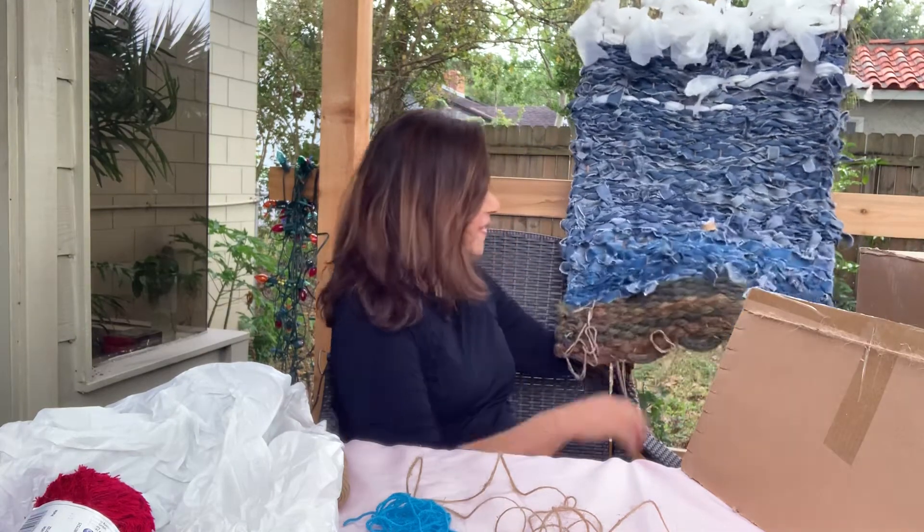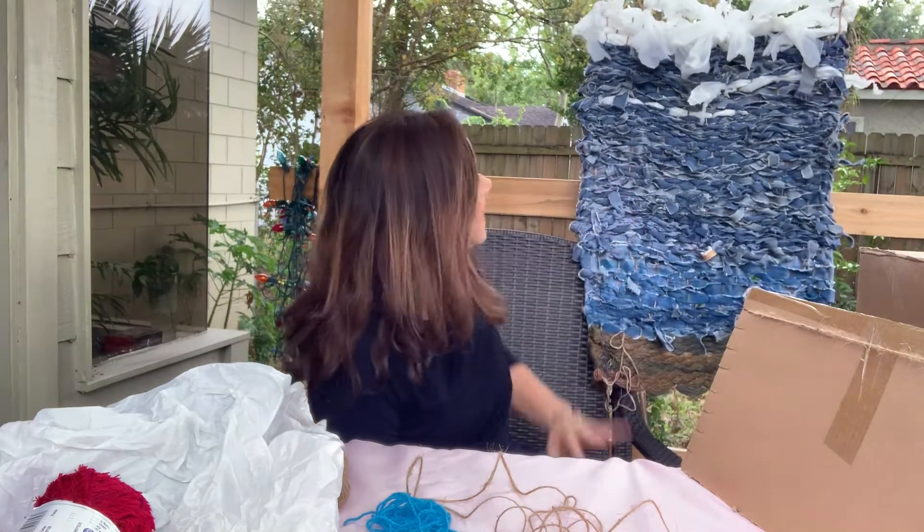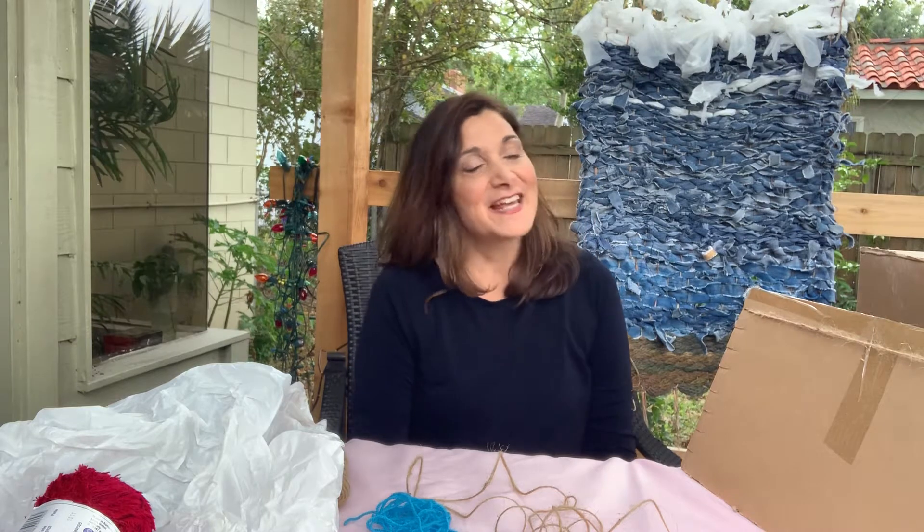We had some thick, beautiful yarn and we added that to the bottom. It resembles a wave, so I think they did a fantastic job. I was very excited to show it to you today.